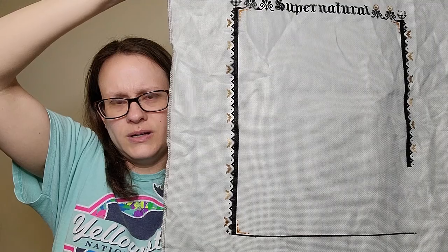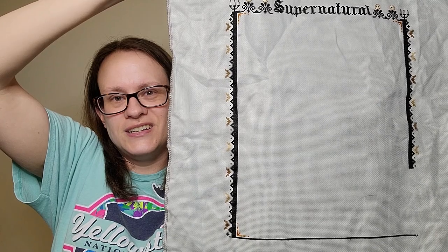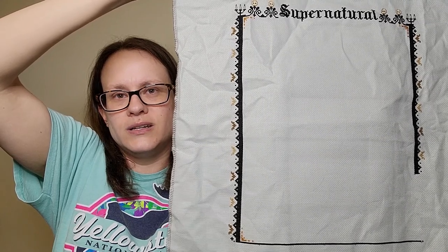I'm really hoping that the edge matches up down there. I'm pretty sure it will, but we'll see. And I should be on track to get this one finished before July 1st when the next part of the pattern is released.